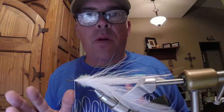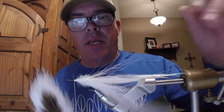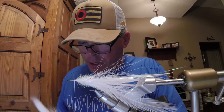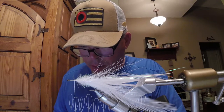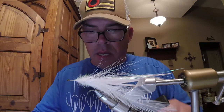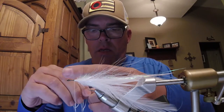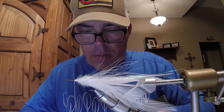Now we're to the point where we're going to do the hollow tie — hollow fly style on the bucktail for the front. This is not at all tricky; it's just a couple of things you want to try first. Don't get too much bucktail, because we do want the EP fibers to lay down. I ripped off a little too much there. Trim that up, even everything up.